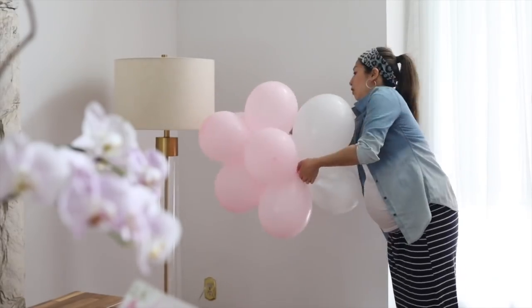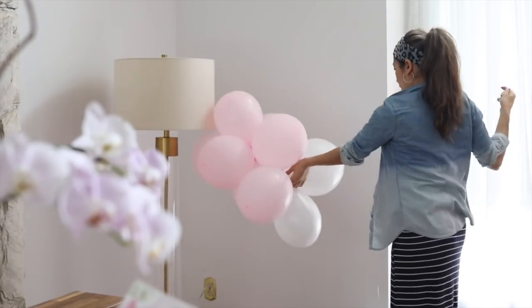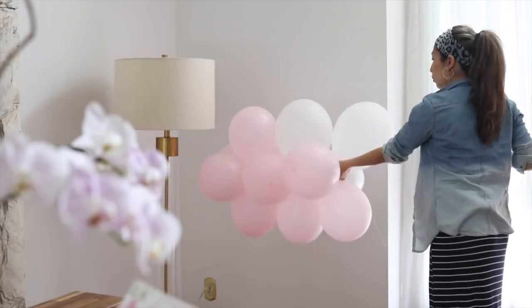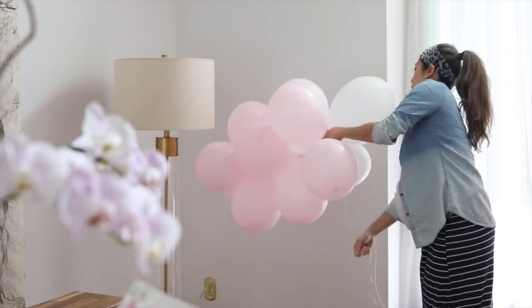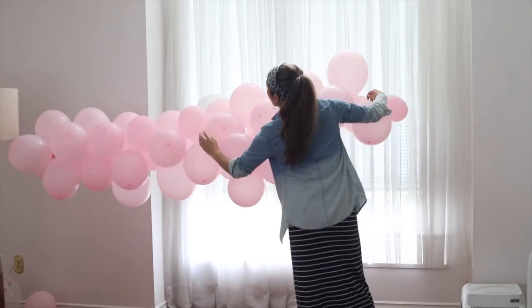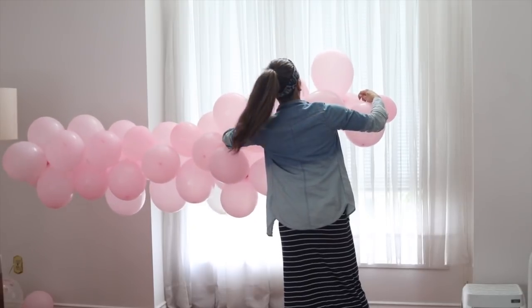This is a great way to guesstimate approximately how many balloons you are going to need. You're going to want to estimate how long the space is that you're going to be hanging your garland on. If you're going to do it like mine — say three balloons for the base — you can kind of multiply that by how long your space is, and of course don't forget to consider all the balloons you're going to need to give this garland a shape.